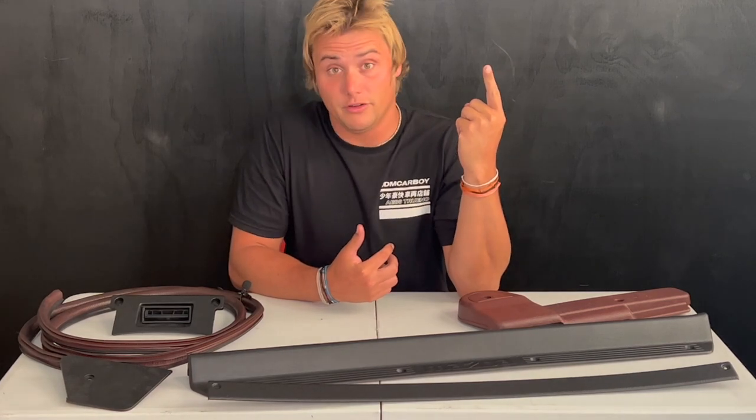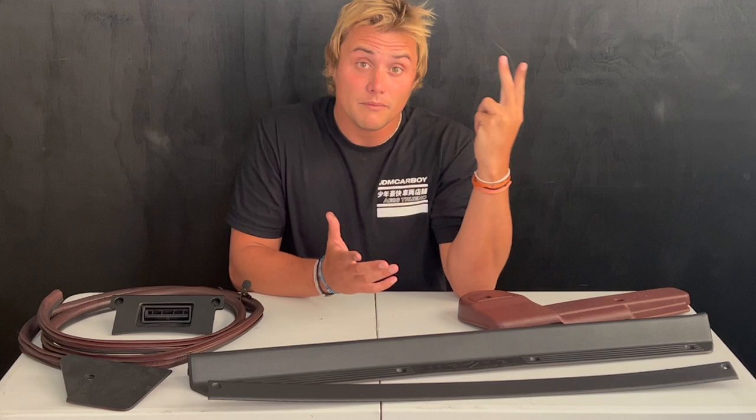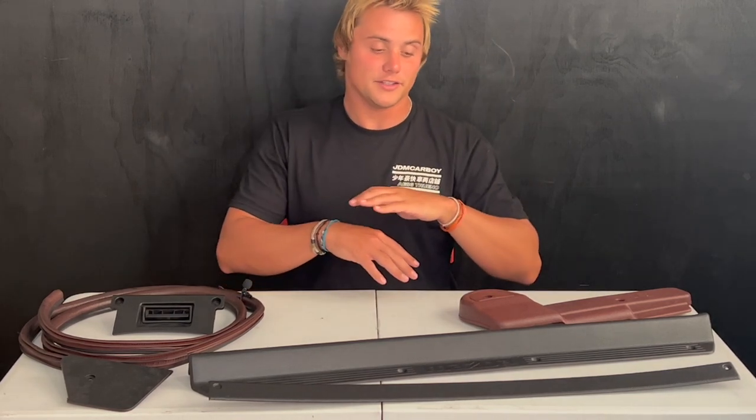Your 30-year-old interior probably looks like trash, or maybe you just don't like the color of it anymore. Well, what are your options? You could one, buy a parts car and swap everything over, which can be pretty tough to do. You could two, buy everything from an online parts seller, which could get really expensive. Or three, you can dye your interior, which is what I decided to do, and I'm going to go over my process of how I did that, what worked, what didn't work.